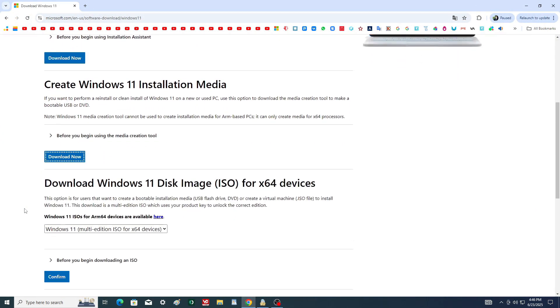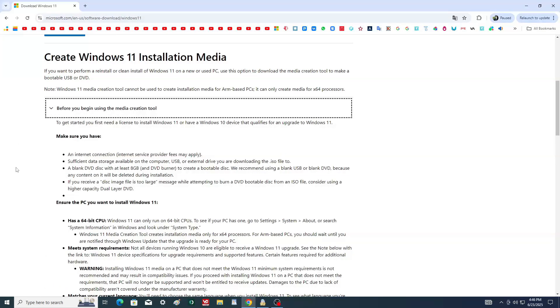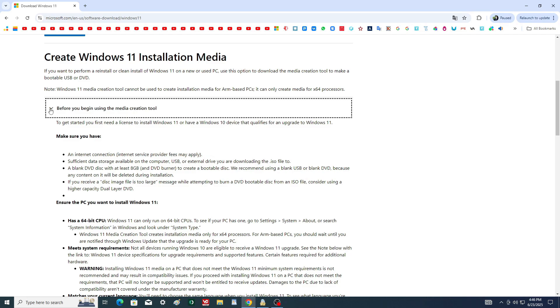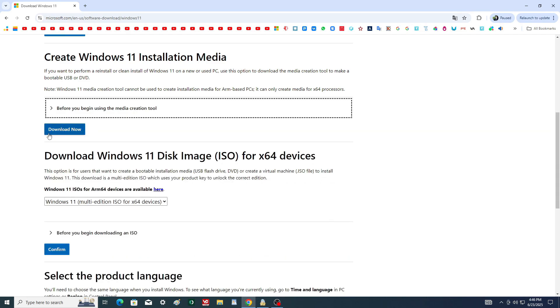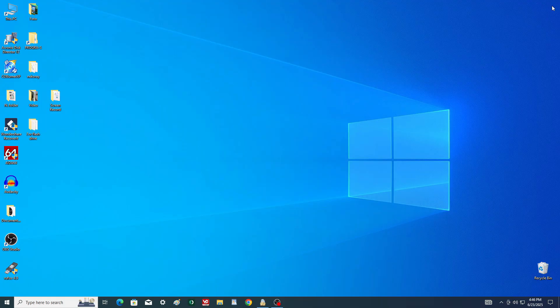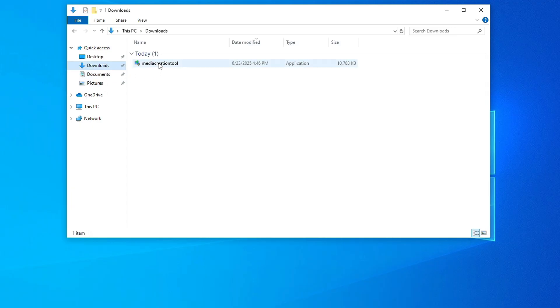On Microsoft's website, you'll find detailed information about Windows 11. Click the link to download the ISO file — this will launch the media creation tool. Once it's downloaded, open File Explorer, go to your Downloads folder, and double-click the installer.